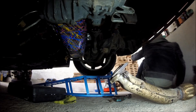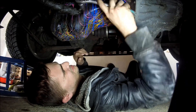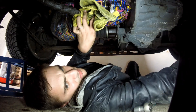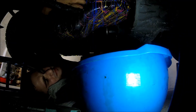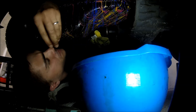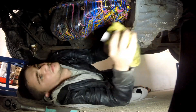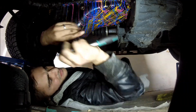Once the exhaust is out of the way, the next thing to remove is the oil cooler pipe that is hooked up to your oil pan. Get a rag to catch the oil - depending on how hot your engine is, more or less of it may come out. My engine was very cold so just a few drops came out. This is very easy, just one bolt - get it out of the way.